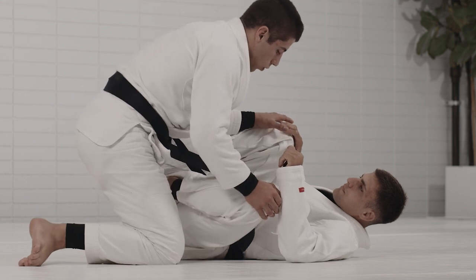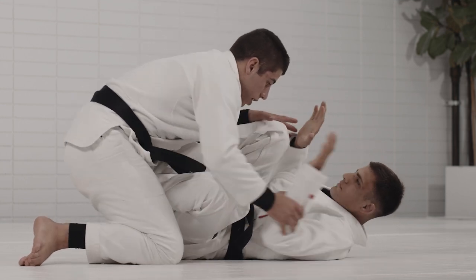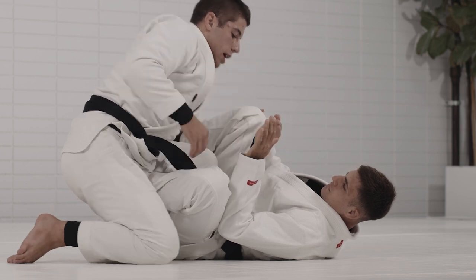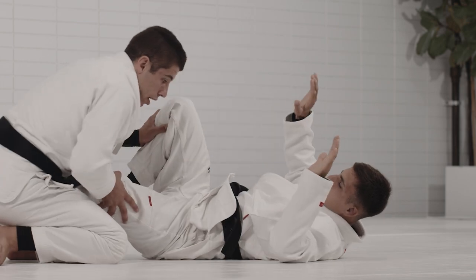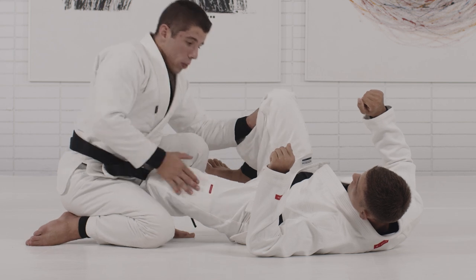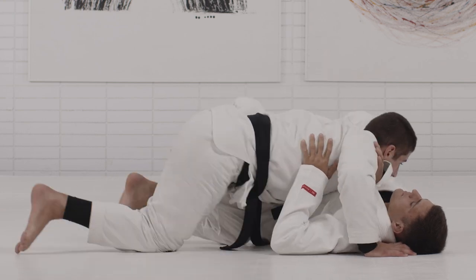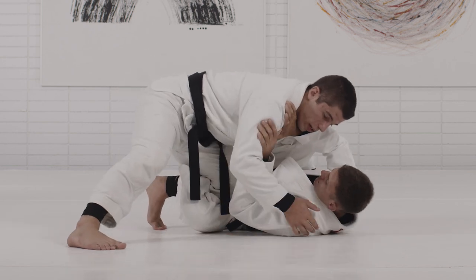You're always trying to open up the gaps to be able to land on side control. If my partner is framing, he's trying to connect the elbows to the knees and make sure there's nowhere I can land. What I'm trying to do when I'm passing the guard is spread him — disconnect the elbows from the knees. Because when I do hit a technique, I'm going to have enough space to drop my chest and stabilize. Right now there's no space.